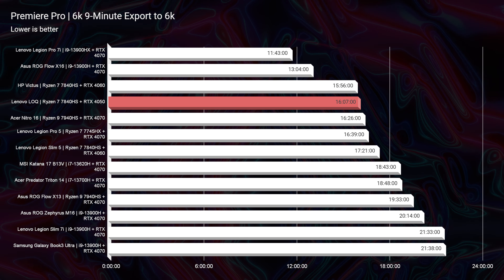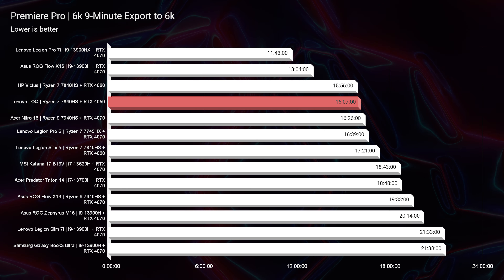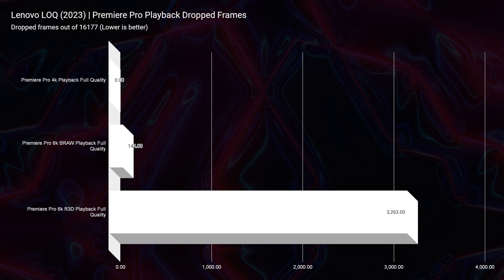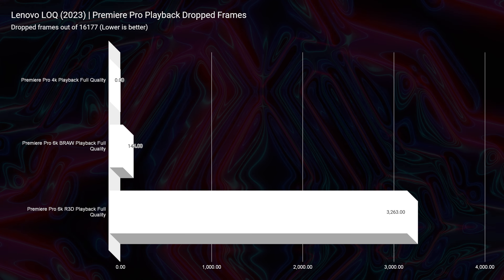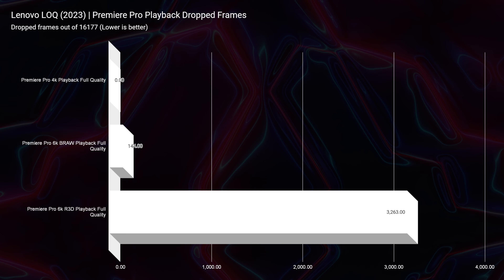Looking at video editing, you can see the 4K export times on screen: 3 minutes and 14 seconds — a great result with no complaints. You're in a nice median range, with the best times being around 2 minutes and 6 seconds, so you're in a great spot. Even better, we're seeing great export times out of BRAW: 16 minutes and 7 seconds, which is fantastic at this price point and especially for an RTX 4050 — such a well-optimized laptop. For 6K BRAW playback, only 144 dropped frames — for an RTX 4050, that's amazing.